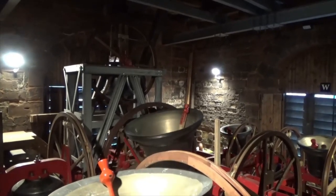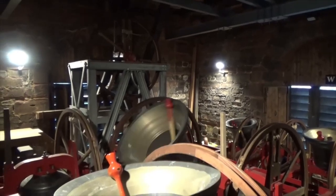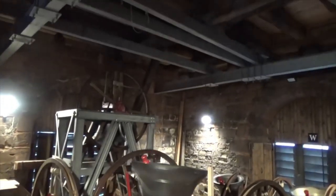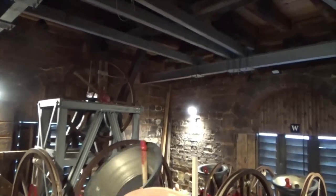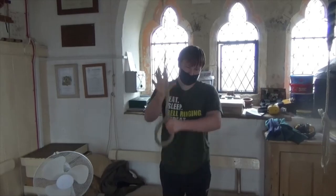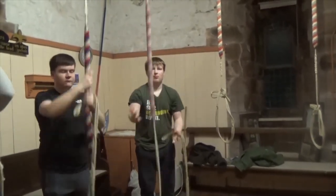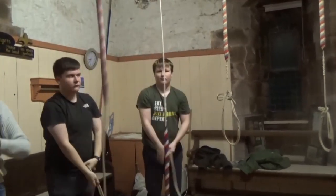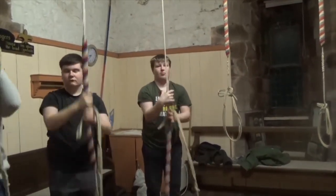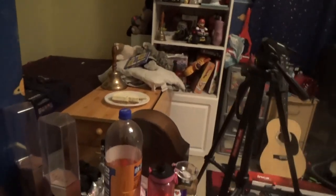3, 2, 1, let's go! What's ringing guys, it's Carl Loonger here. Today we're going to be trying cheesecake with Irn-Bru on it.